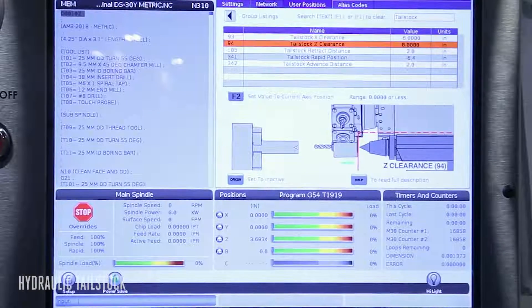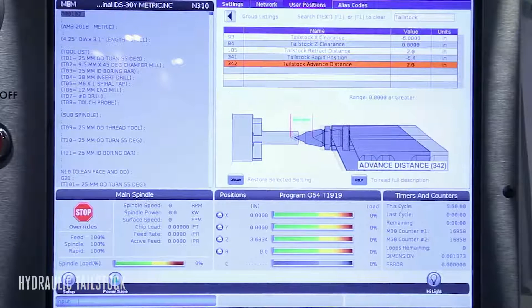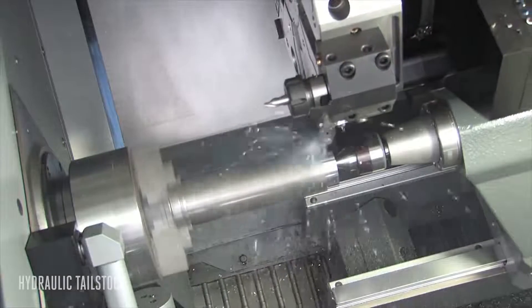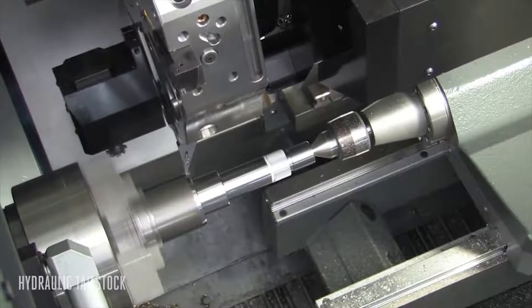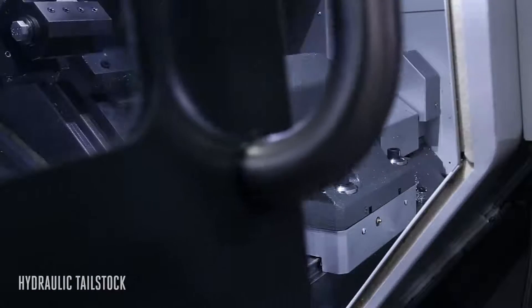You can customize the tailstock to any application with the easy to use presets in the control. You can cut larger work pieces thanks to the rigid compact design of the tailstock body. With a Haas hydraulic tailstock you have the support and the flexibility you need to safely make your parts faster and better.